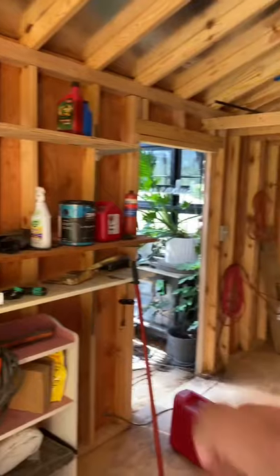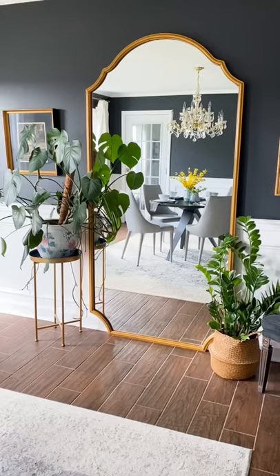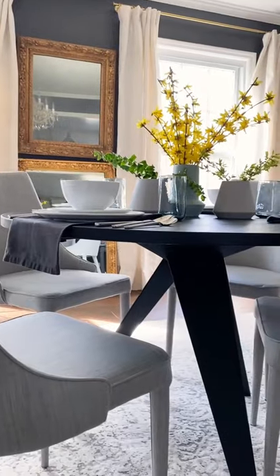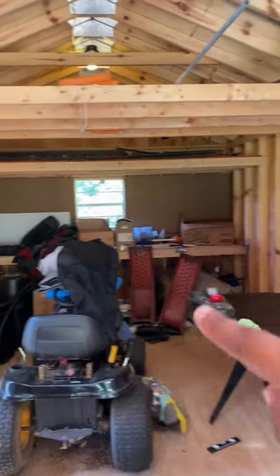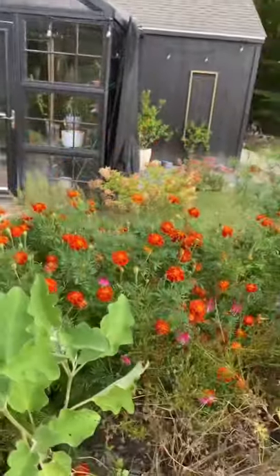Imagine built-in storage, maybe like what I built here for my living room, this table with a couple chairs — well, it was cute in my dining room anyway — and french doors leading out to a deck, because I want to spend as much time as possible enjoying my garden from the garden house.